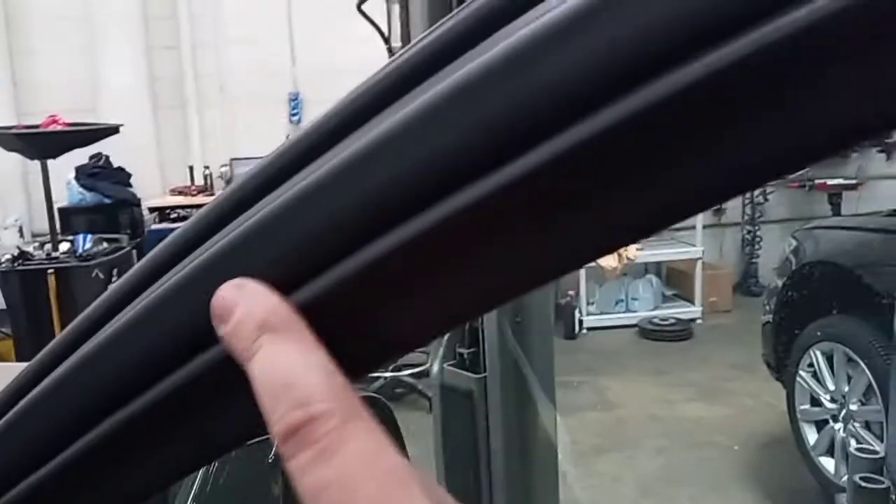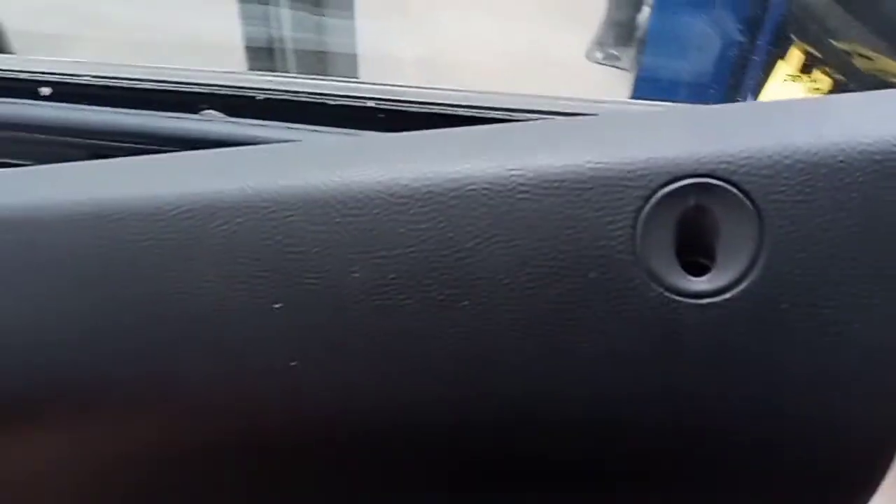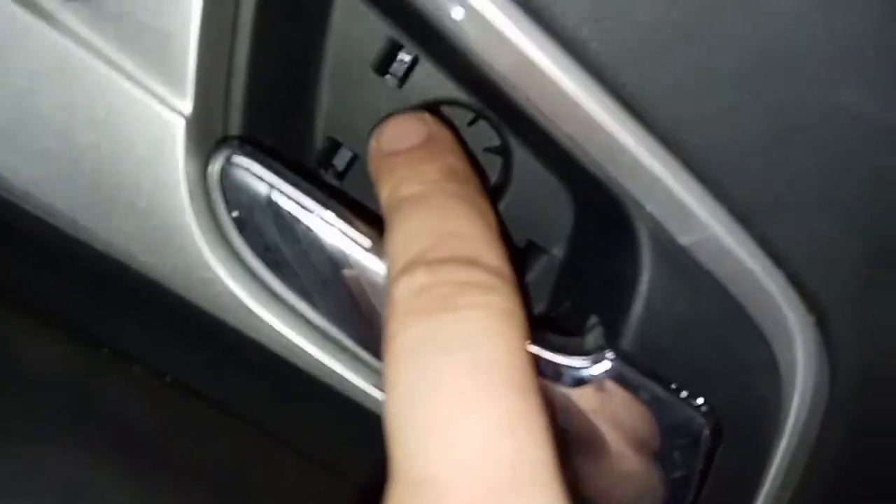Put this little panel piece on first - make sure it goes under your seal. Then put your door panel back on, put it over the lock first. Then put all the connectors back in; some of the connectors probably popped out or weren't back in your door panel, so make sure you get those back. Then put the bolts back in and the covers back in.